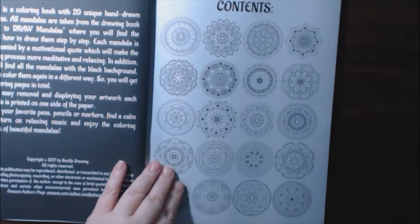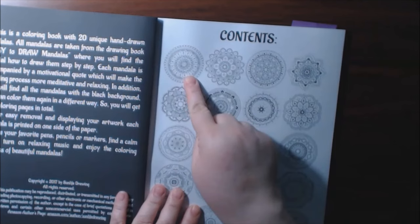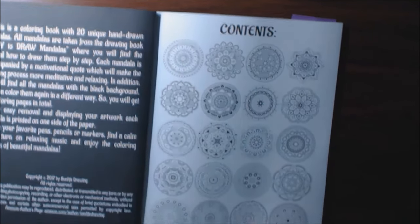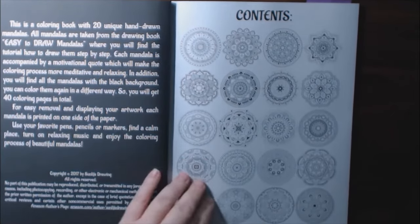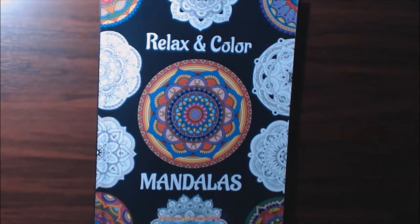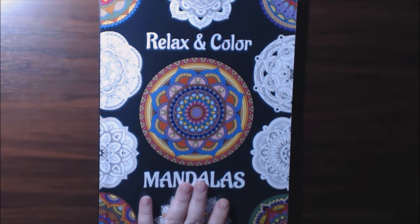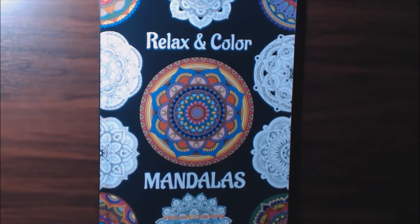I like the table of contents here too — you can see which ones you want to do. This is the one I think I'm doing right here. Check them out. I'll post a link to where you can purchase this. I just really, really like these Sunlight Drawing books, they're really great. If you have any questions or comments about them, leave it down at the bottom. I'd like to know what you think about this mandala book.